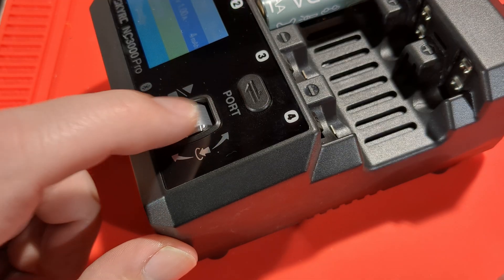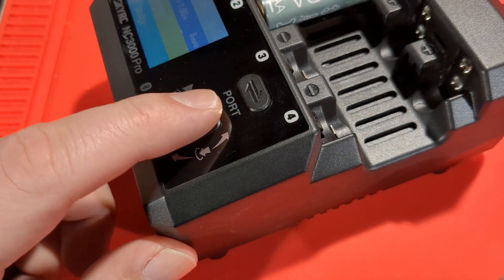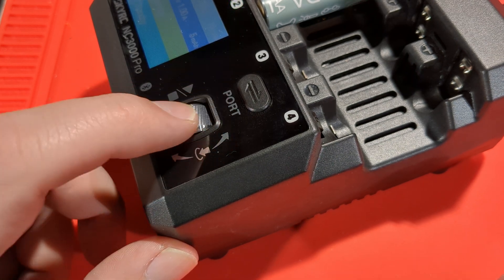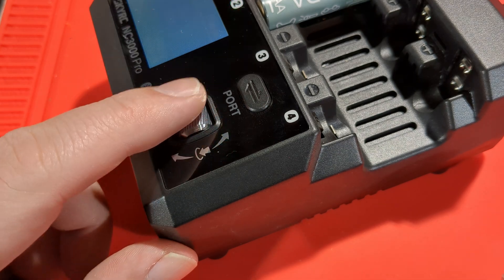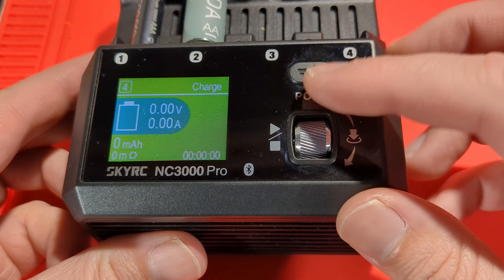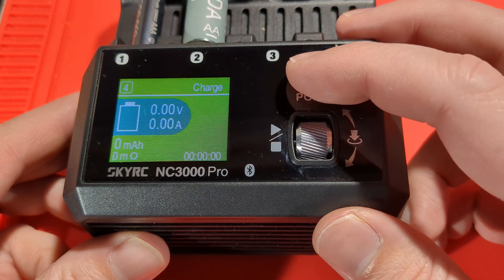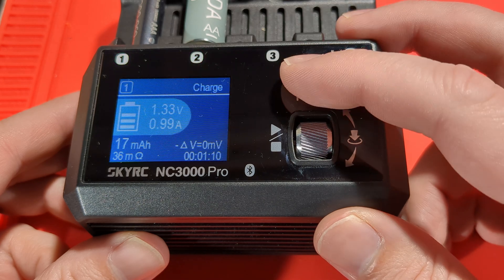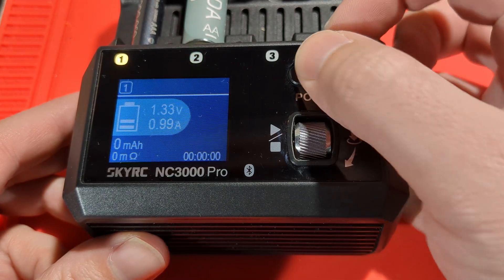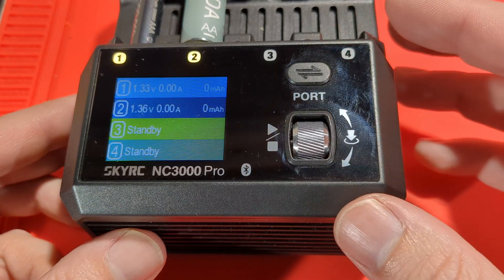This is the scroll wheel — it's got a really nice mechanical feel to it. You can just click it. I really like physical buttons; I'm not a big fan of touch screens. These physical buttons are really easy to control, you can turn them off quickly. It's just so much faster using physical buttons.